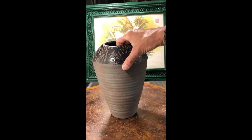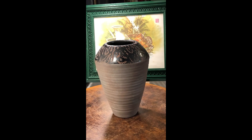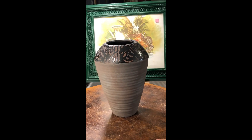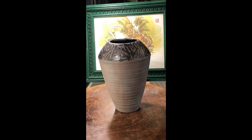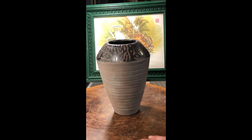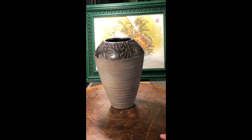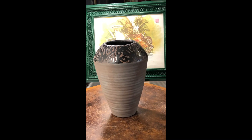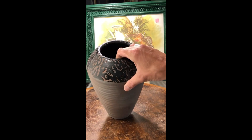This one is not signed but it looks like raku — it's got the look of raku, however on the bottom it doesn't confirm that. I just thought it was a nice-looking vase. These are my colors: blacks, grays, maybe dark browns.